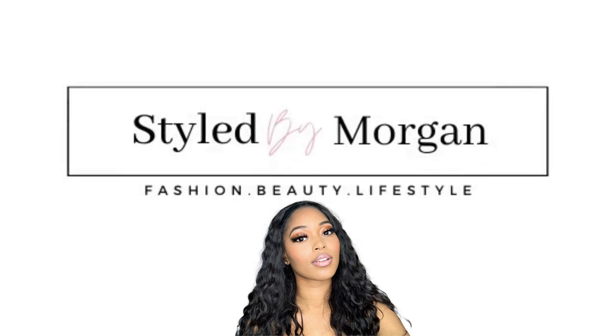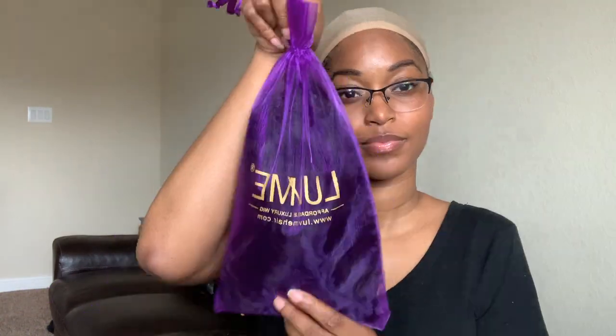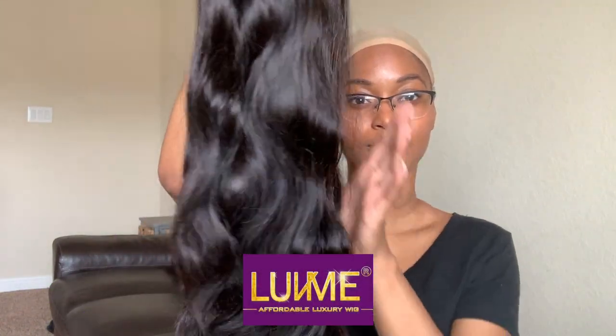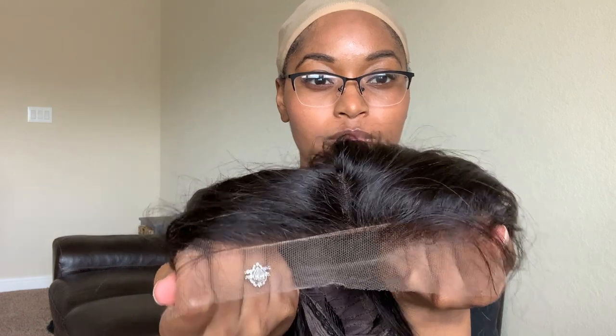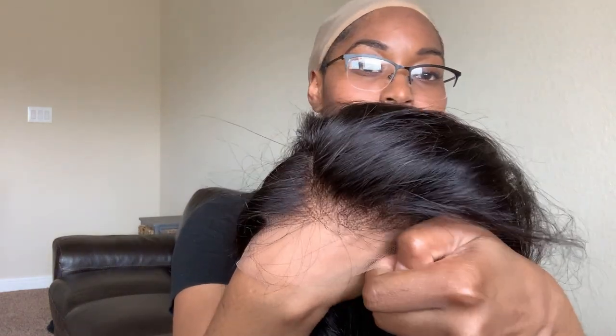Welcome to the Style by Morgan YouTube channel. Follow her at morgan.ibisa on social media. We're getting ready to install this wig by Love Me Hair. Inside the box is a lace — we're just showing you the lace.